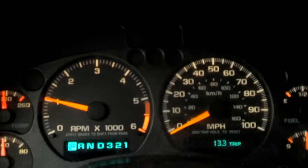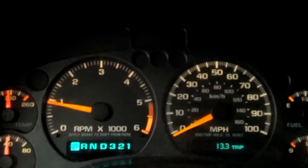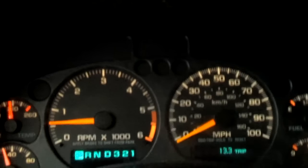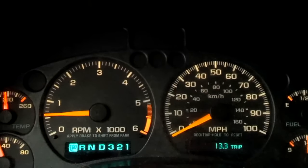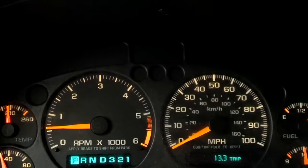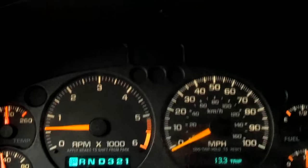Usually when it's wet, it works fine — the light doesn't come on. I'm going to go ahead and pull the airbox today and take a look at that ground. If not, I'm going to pull the electronic control module apart and see what needs to be fixed inside there. I believe there's a broken relay in the ECM.